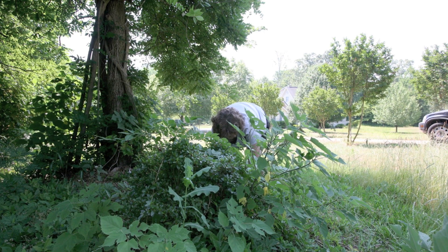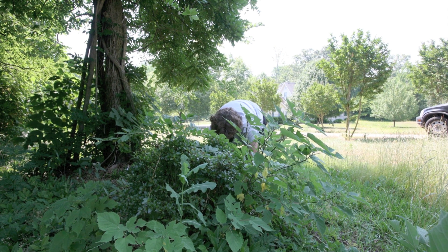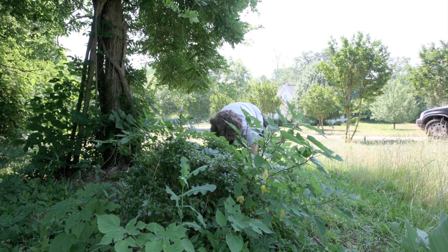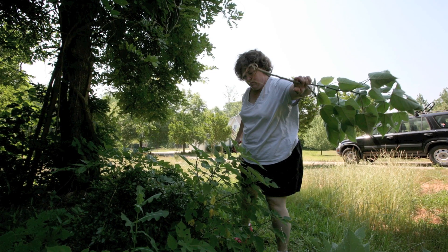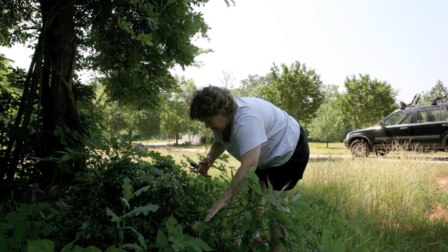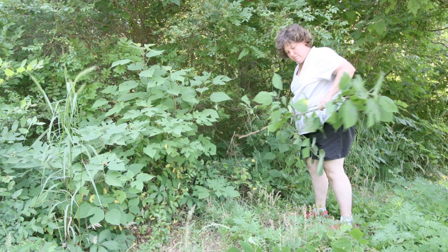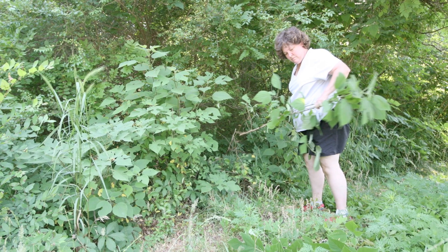You might have noticed that the stems I'm cutting are pretty short in stature. That's not typical for paper mulberry — it is a tree that can grow about 15 to 25 feet high. But in this case, the homeowners are cutting it, which encourages a shrubby growth that makes for stems that are about the perfect diameter for paper makers.